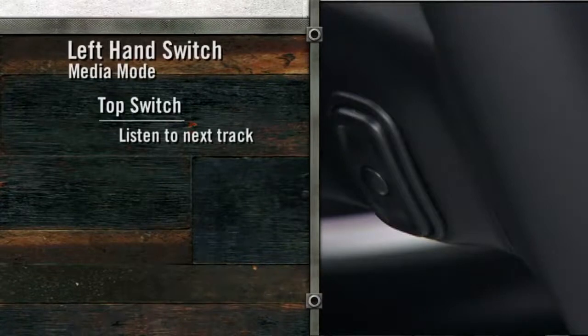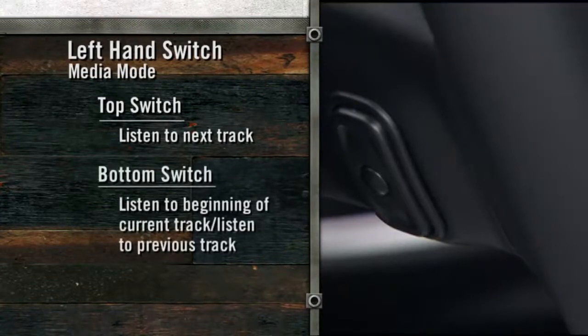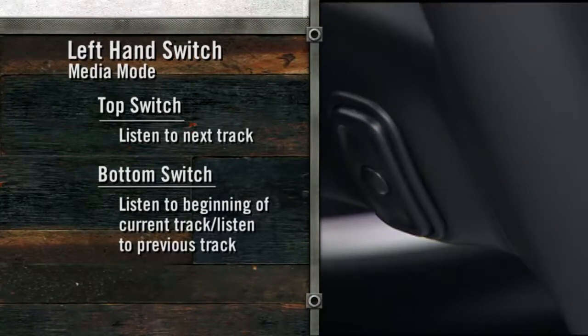If you're in media mode, press the top of the left-hand side switch once to listen to the next track. Press the bottom of that switch once either to listen to the beginning of the current track, or to listen to the beginning of the previous track if it is within one second after the current track begins to play. Press the switch up or down twice to listen to the second track, three times to listen to the third track, and so forth.